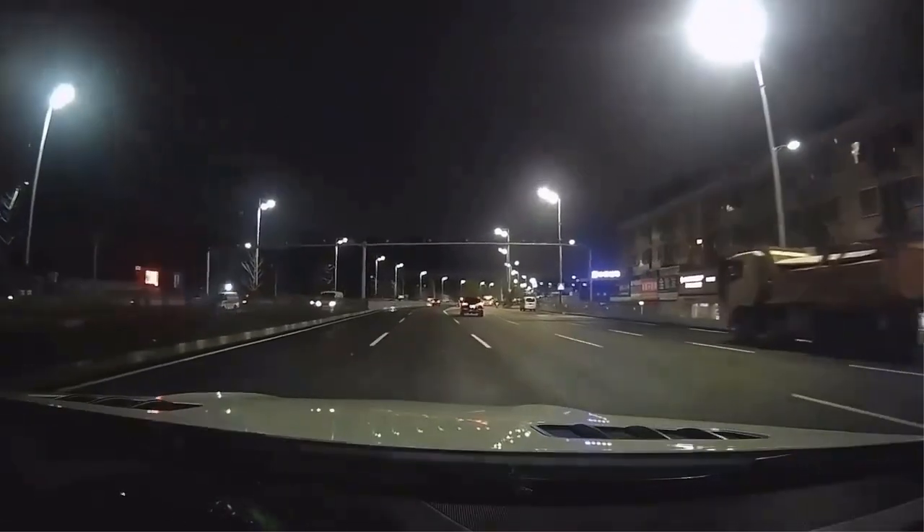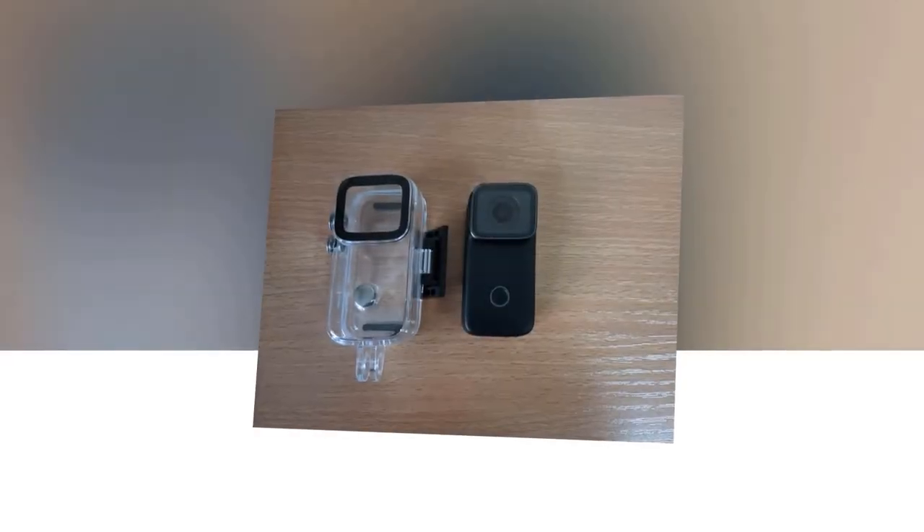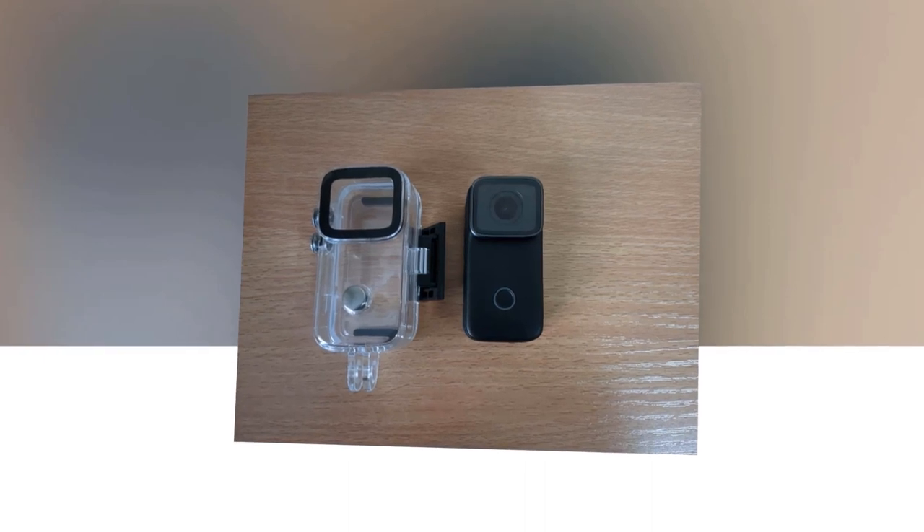So grab your helmet, gear up, and let the SJCAM action camera C200 be your adventure companion. Order your SJCAM C200 now and start capturing your world like never before.